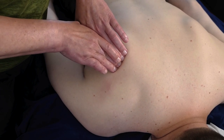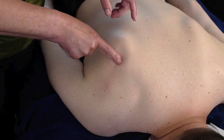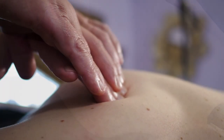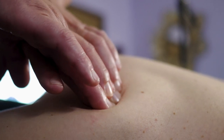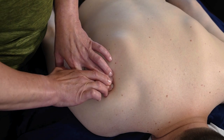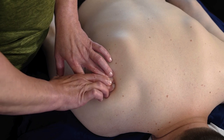Once you find the taut band, you're going to use either one finger or several fingers — fingertips — along the band until you find the muscle knot or trigger point, which can feel like a very small pea or like a marble.